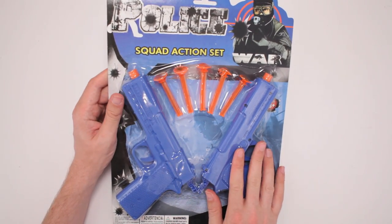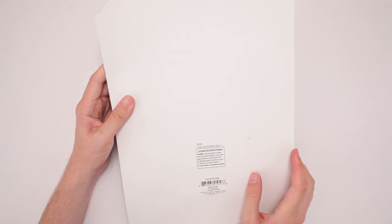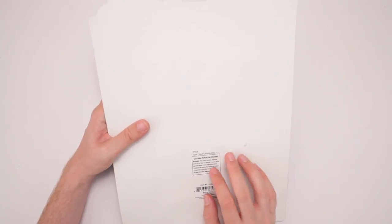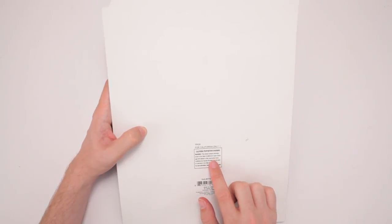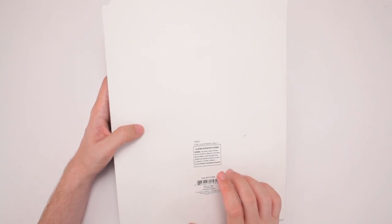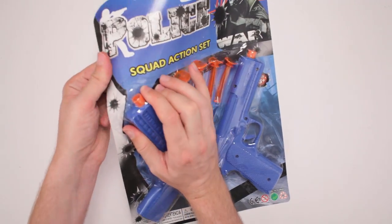It's got two pistols here and it's got these sticky darts, so let's see on the back. Oh boy! The cancerous kind. For California only. California Proposition 65. This product contains chemicals known to the state of California to cause cancer, and birth defects or other reproductive harm. So if you get this in Minnesota, you'll have the plague. The plague!